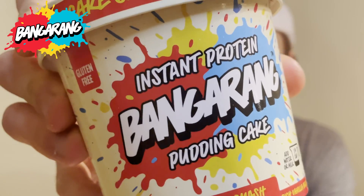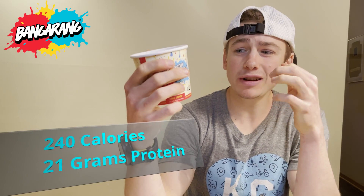Today we're going to be trying their Cake Smash flavored pudding cake. This is a rich vanilla-based cake with white chocolate baking chips and natural confetti sprinkles. The macros on these are incredible — for one cup it's only 240 calories and 21 grams of protein.